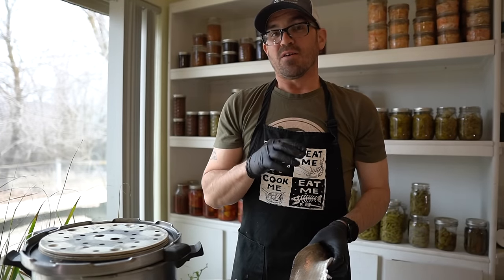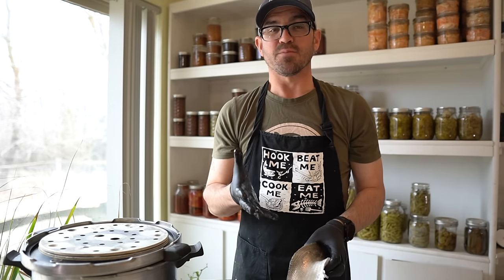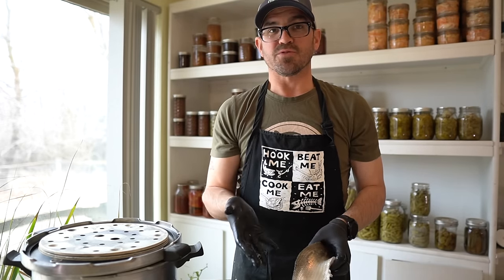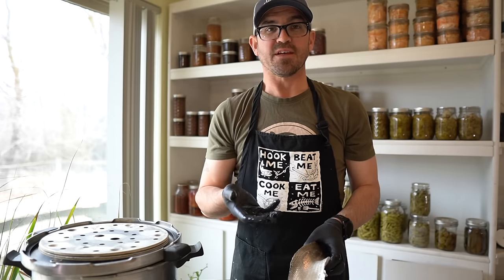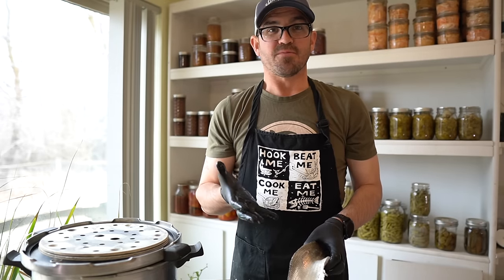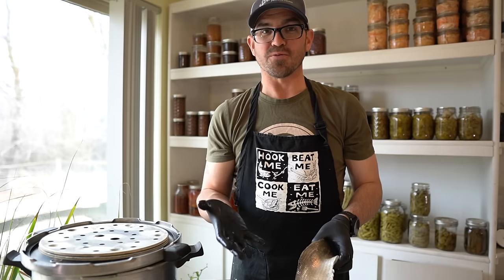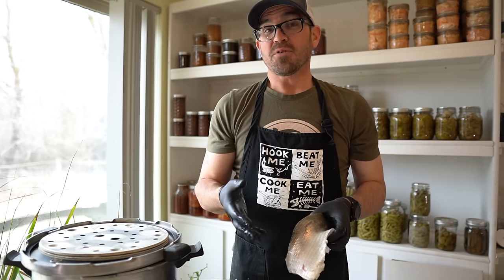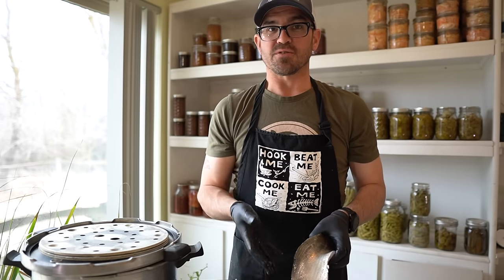Today I thought I would do some canning. A long time ago I had caught a few whitefish and I also had a bunch of salmon I needed to process, so I threw a couple jars of whitefish in the canner. We also canned a lot of albacore at that time, and somehow the whitefish got mixed up in the albacore and we ate it without even noticing. A lot of people will sometimes refer to lake whitefish as faux tuna. So what I'm going to do on this video is show you how to can lake whitefish.